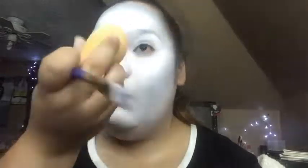Now we're gonna go into the gray. You're also gonna contour your nose. Mine is pretty set, so we'll just move on to the next thing.